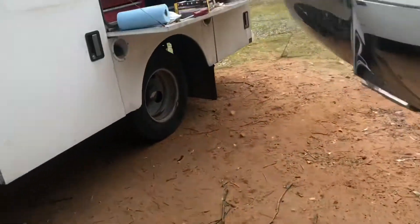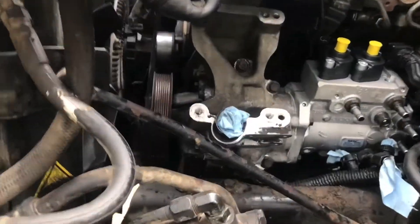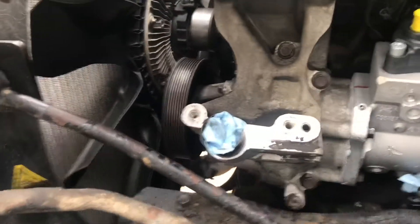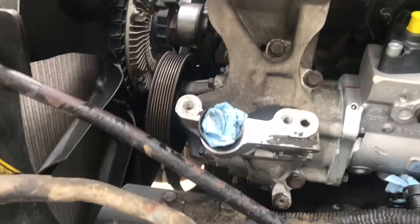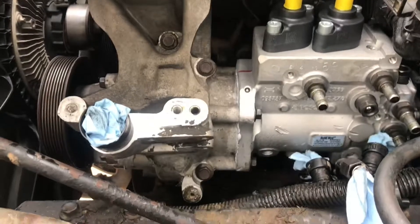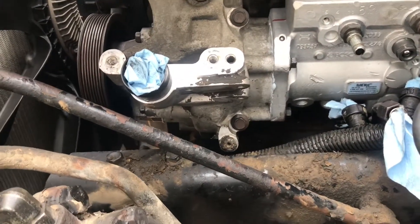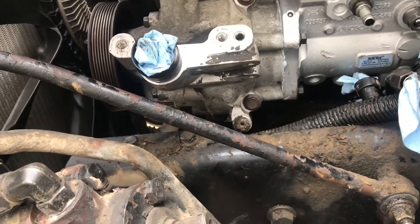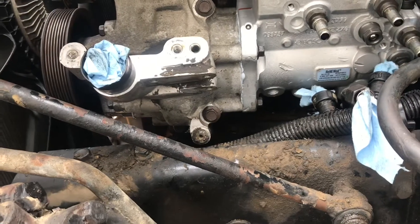We got the pump and housing bolted down. On the housing there's a sleeve and a dowel pin, so just make sure that the sleeve and dowel pin are positioned correctly when you put it in. The teeth also have to line up with the gears, and then it'll go in pretty easy. That's it for this step.